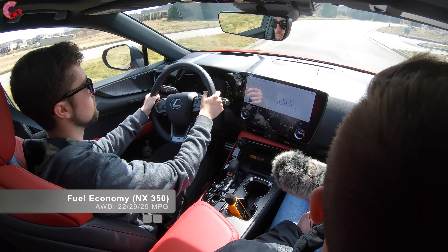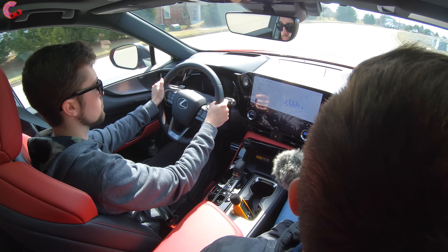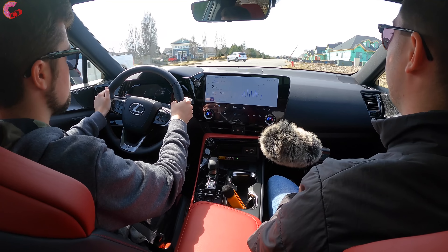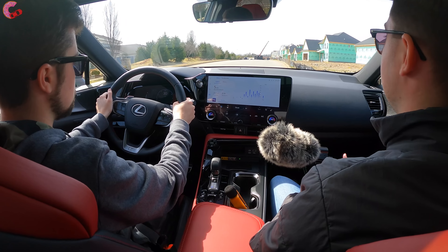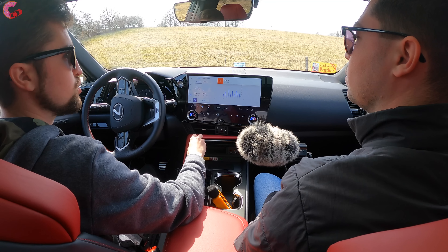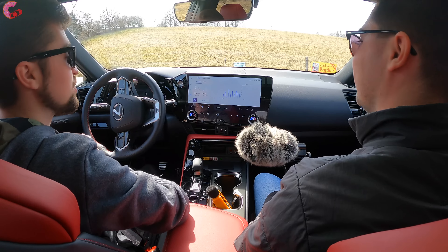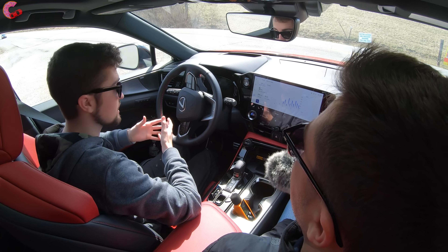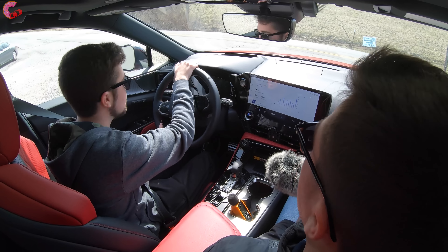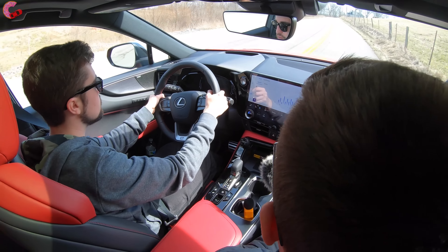The electrically folding release mechanism for the second row is available, but you need the optional heated rear seats for that feature. The power passenger seat is standard equipment. Opening the glove box, coupons fit in there perfectly fine, with a nice felt lining. The glove box also appears to be illuminated. Up top, we have a sun visor with LED illumination and a mirror that can detach and extend out.